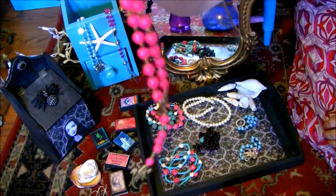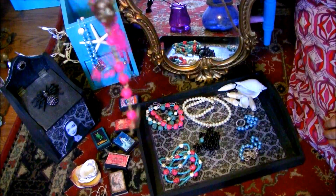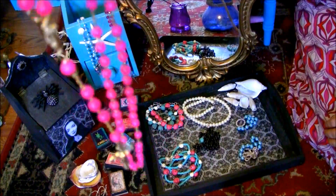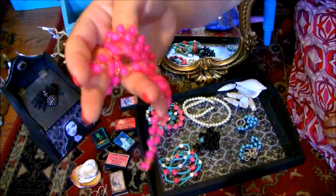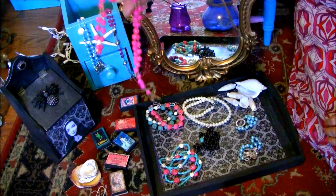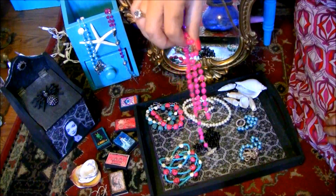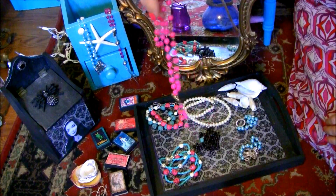This is another rosary necklace, slightly different. This one is made with a gold crucifix and bright pink beads. I really like this one a lot too — I think the bright pink and gold go very well together.